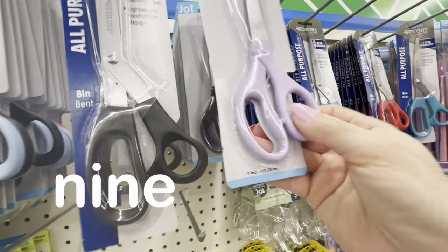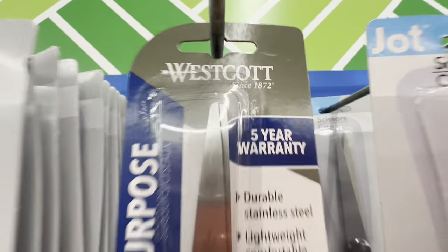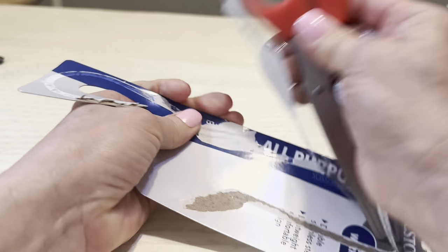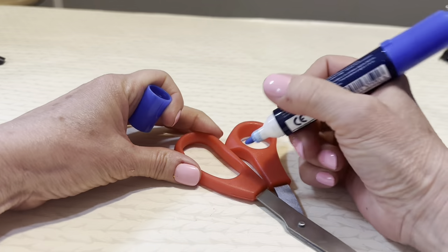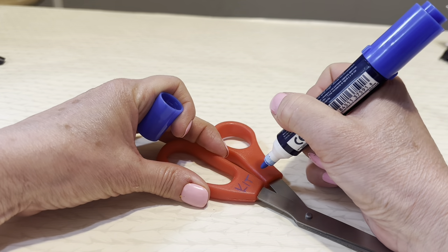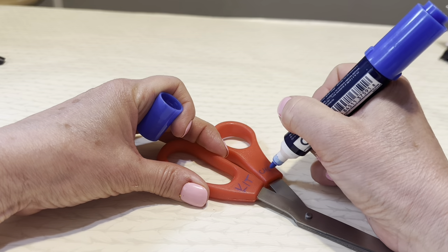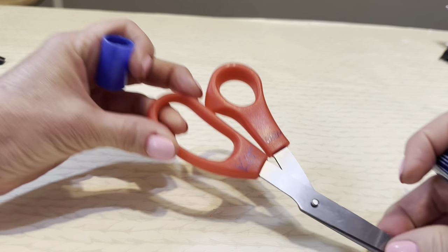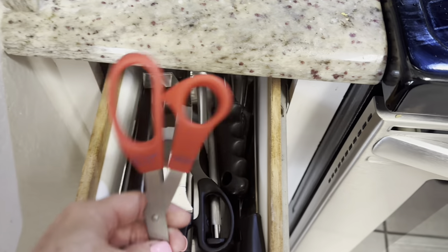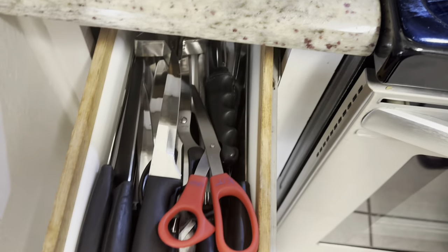Dollar Tree scissors are a hidden gem that I use all over my house. They have both their store brand and Westcott — I usually choose Westcott if I have a choice. I use these colored handles to color-code the scissors by which room they belong in. Here you see me labeling these red-handled scissors as kitchen scissors, keeping those in my kitchen so any red-handled scissors belong in that room. This little trick will keep you from losing those scissors or having someone misplace them.